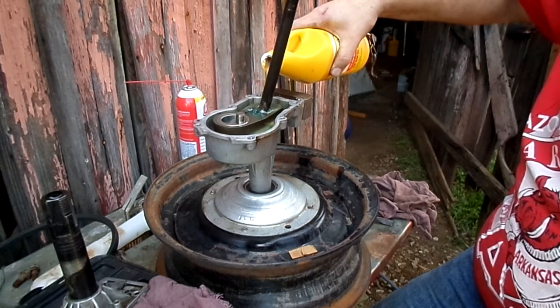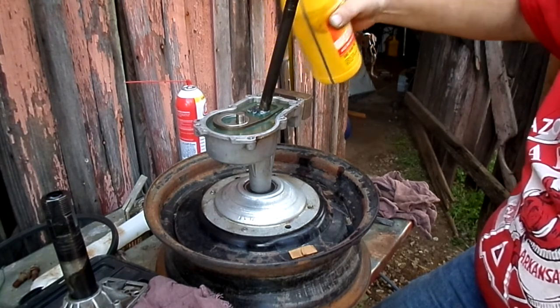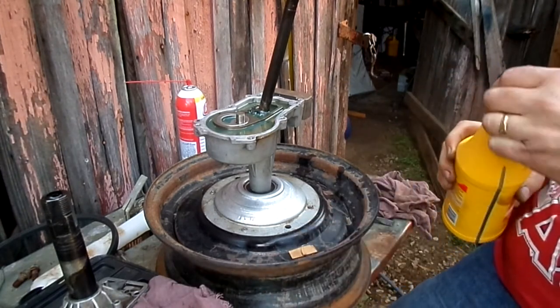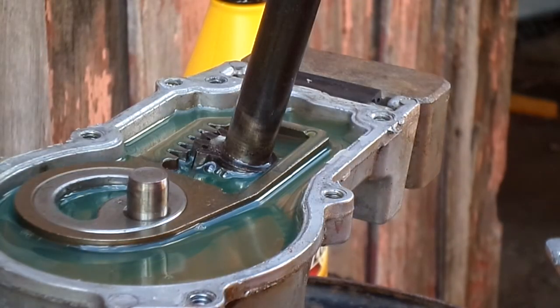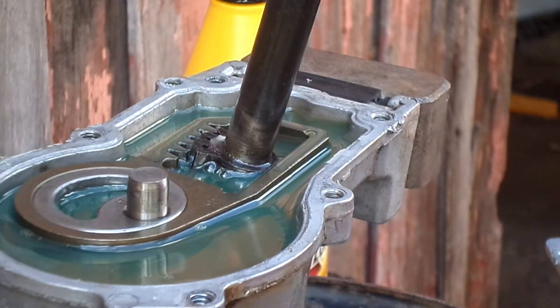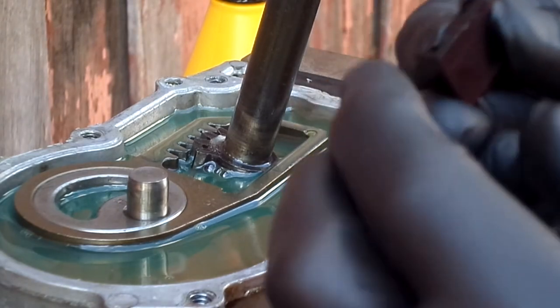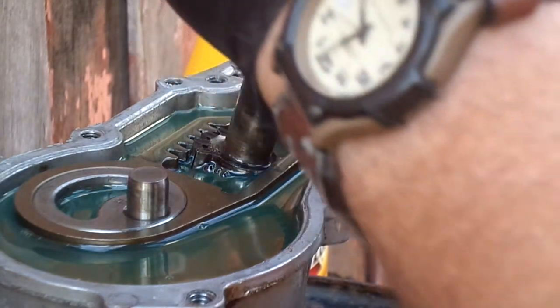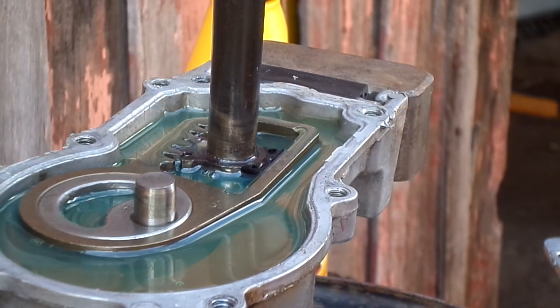I don't want to fill it to the very top because it could interfere with the sealant when putting it together. Some of you may have noticed I forgot to put that bushing in there — fortunately I noticed it too before I put the top back on. It's just this nylon bushing here. It's got a lip on one side, so that goes up and towards the back. That just takes up the slack in that gear, and it can only go in one way — if it's in there like that, you've got it good.